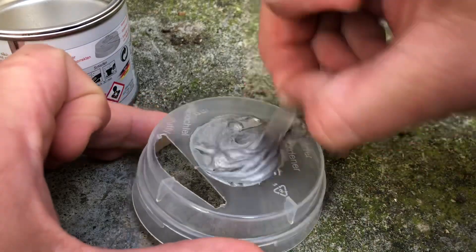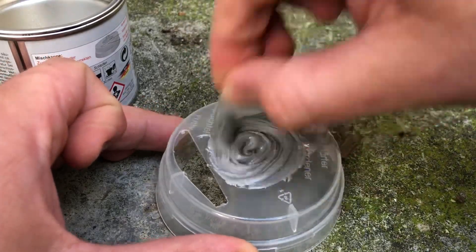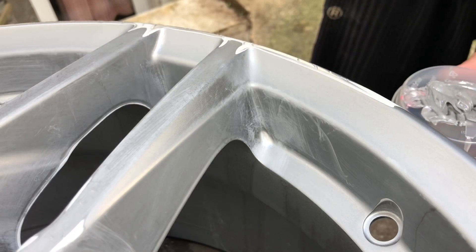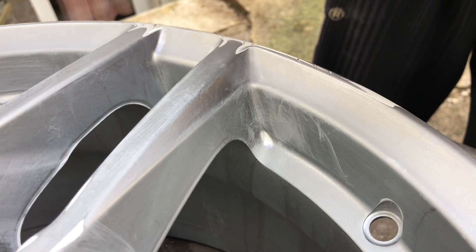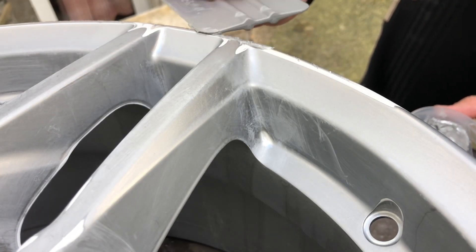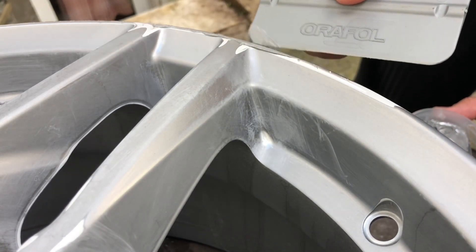This is the case after about 20 seconds of hard mixing. Good job! Now apply the mixed material to the repair site. Please use a standard spatula blade for this. The optimum ambient temperature is 20 degrees Celsius with 50 percent humidity.